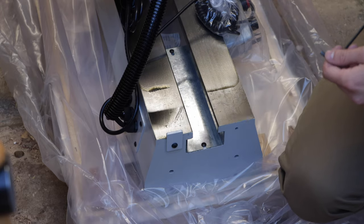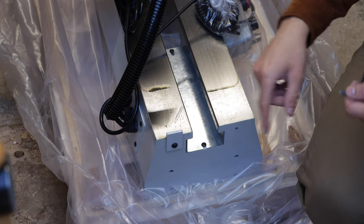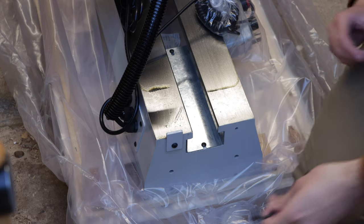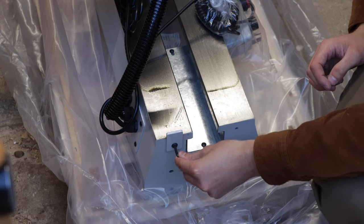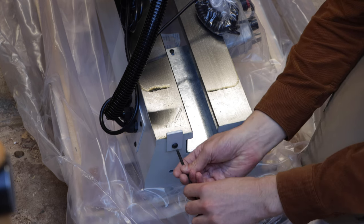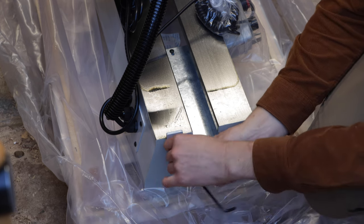The headstock is permanently attached to the lathe bed but what I'm going to do is remove it and just rest it on the floor so then it's a bit lighter to lift up onto the legs. To do that you need to remove this safety piece that stops the headstock from falling off the bed, and that's just bolted in place.